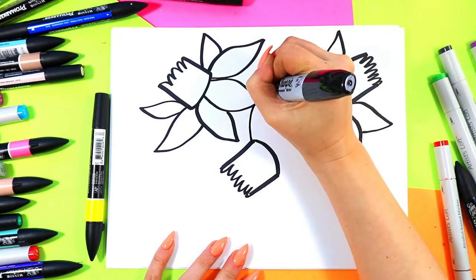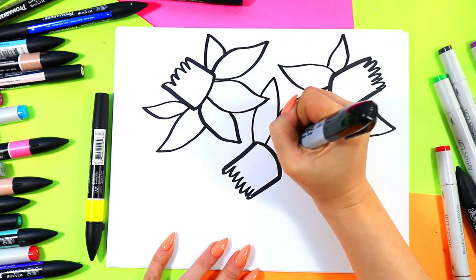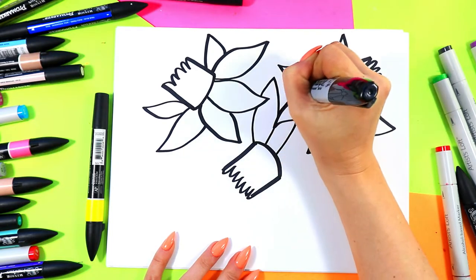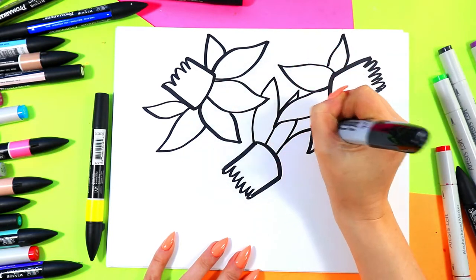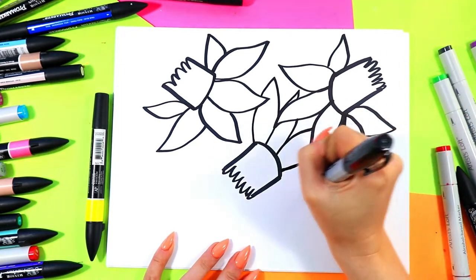So when I start overlapping them, I'm just going to skip over areas that I can't see. I'll go over towards it and then stop, bring it back down — we're just going to skip over those hidden areas essentially.